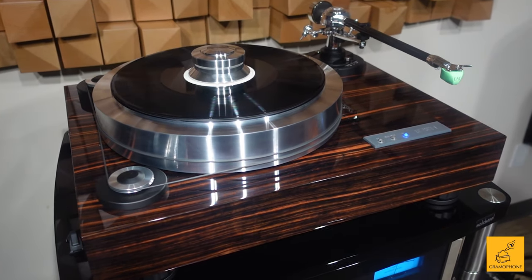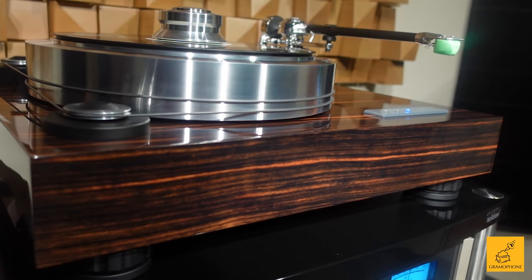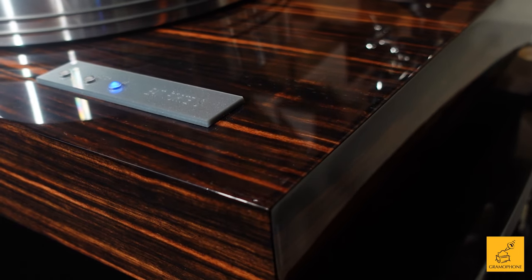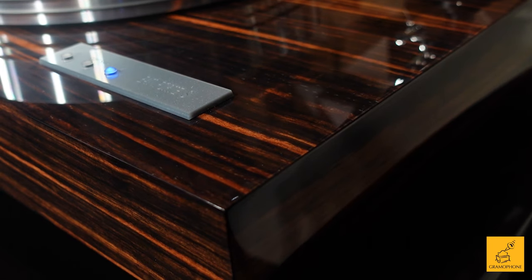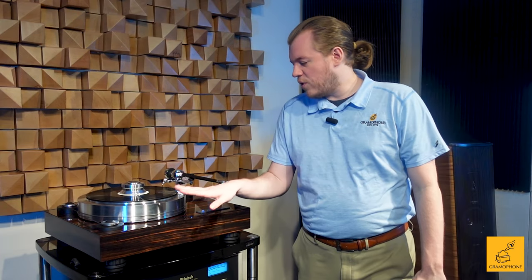First things first — look how gorgeous this table is. It's pure furniture, much like Sonos Faber speakers — great combination, by the way. This finish is called Macassar, a Macassar oil applied to ebony wood, and it is phenomenal. The camera's not doing it justice; if only you could see this with your own two eyes.